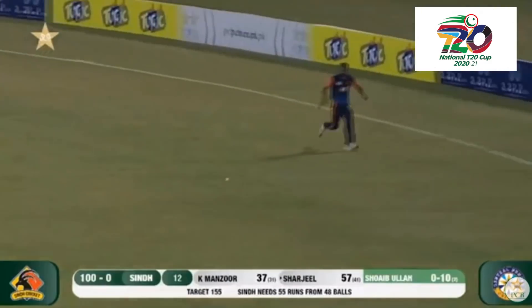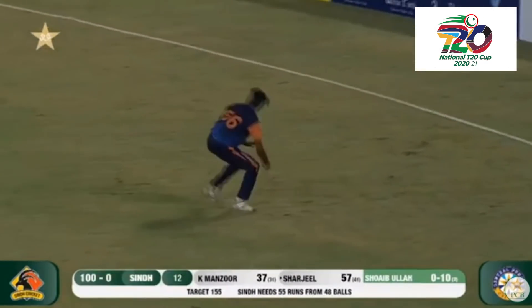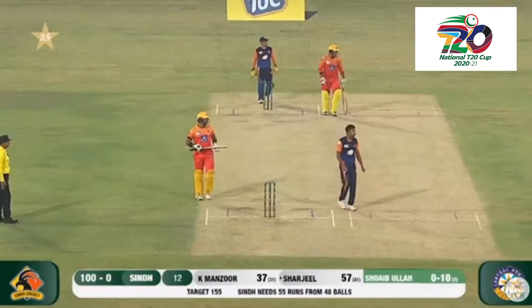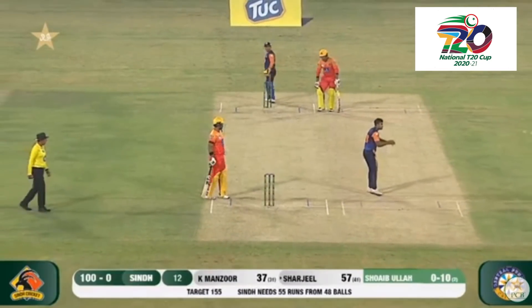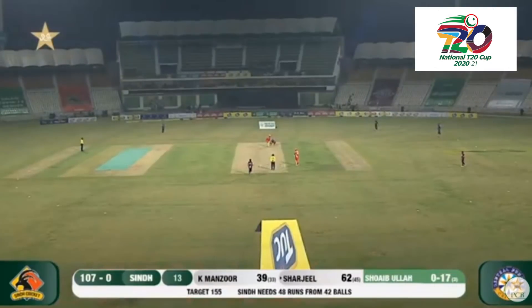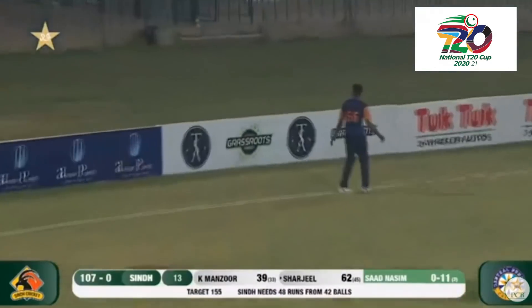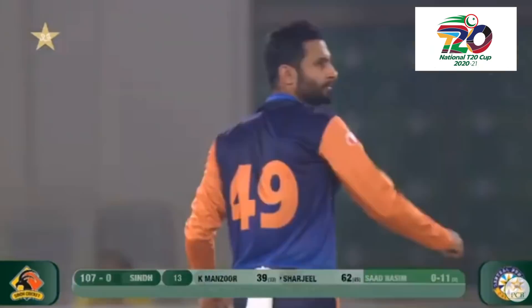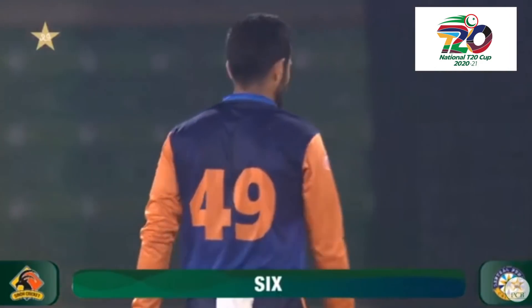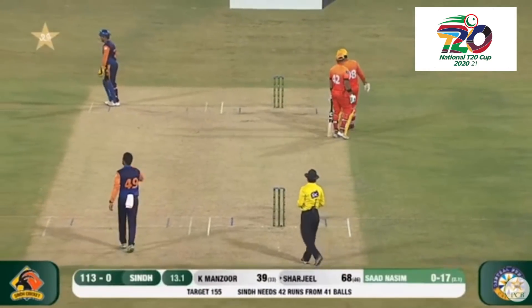Surprisingly the outfield is wet — it wasn't this wet yesterday or the day before. As a fielder you have to be careful — you don't want to roll your spikes on top of the ball. That was a half-tracker really asking to be hit — there's no way you don't get runs off that one. Get a receipt because you've been dispatched for six!